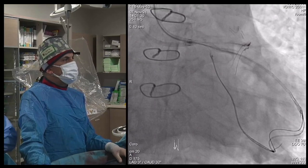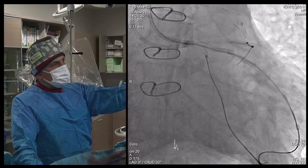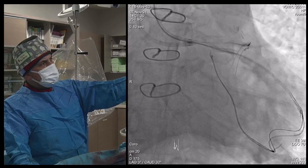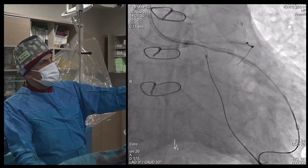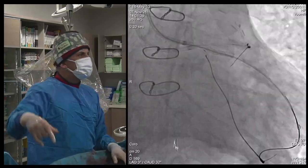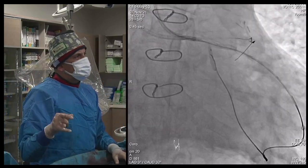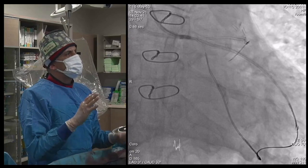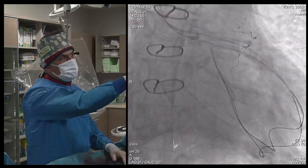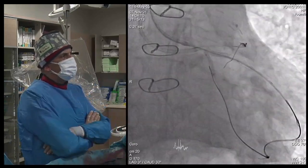After that, since we had a target, we tried to recanalize the stent antegradely. Our FC wire went very easily and we were happy about that. We did some dilatation. But later we found out that the wire had gone under the stent strut of the CERC, surprisingly, because this stent was implanted 10 years ago. Due to under-expansion, the antegrade wire was now under the stent strut — which was very interesting.